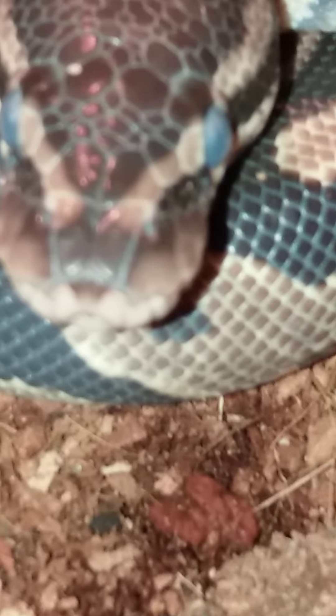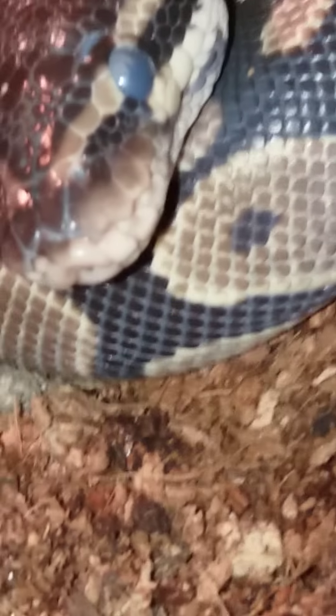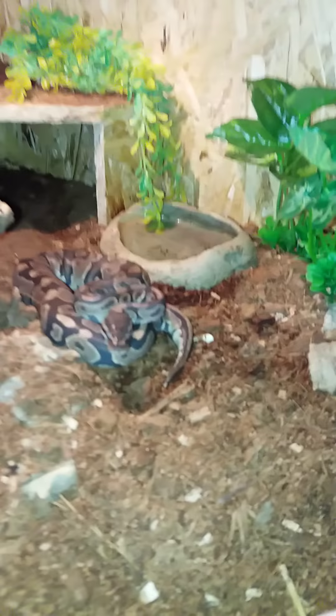If you are wondering what these spots are — my phone doesn't want to zoom in — you can see tiny holes in her face. These are heat pits; ball pythons actually measure heat with them.